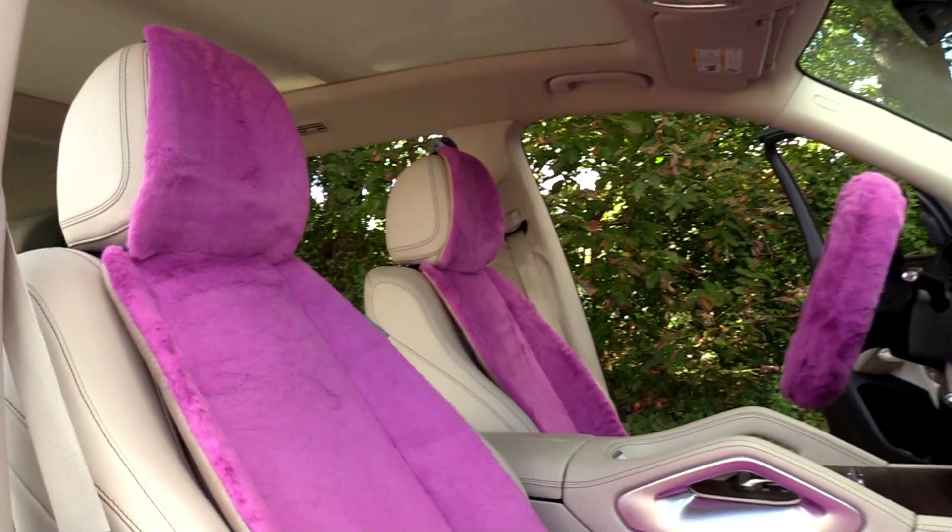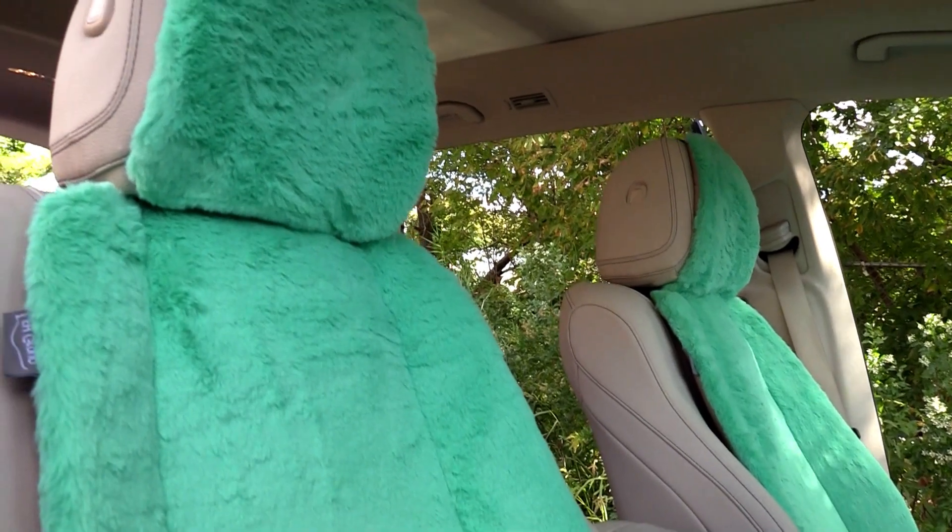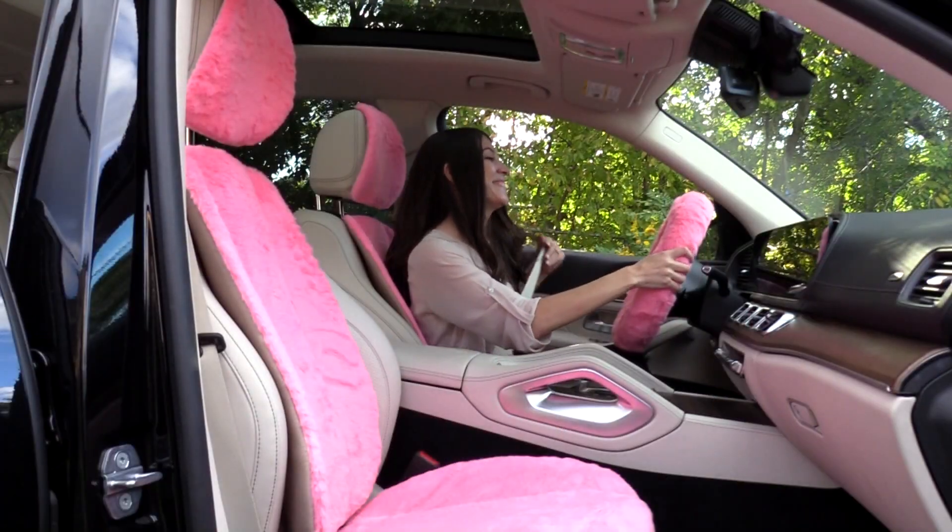Whether you simply want to add a bit of color to your ride or you're looking to cover slight damage, the FH Group Doe 16 seat covers ensure your vehicle is a hair above the rest.